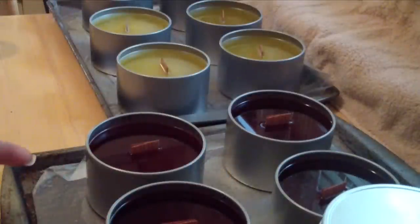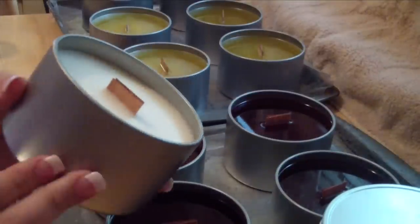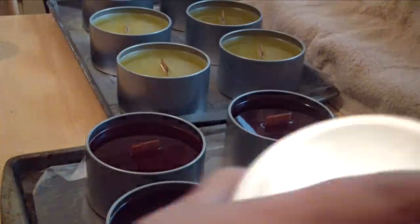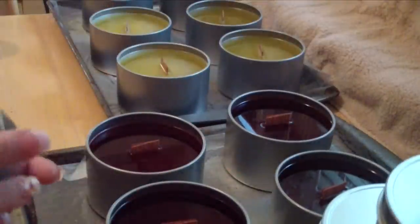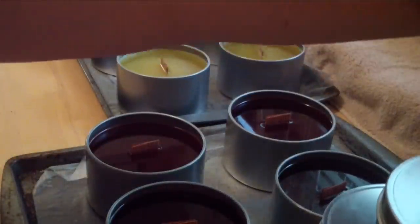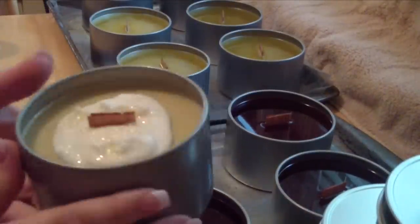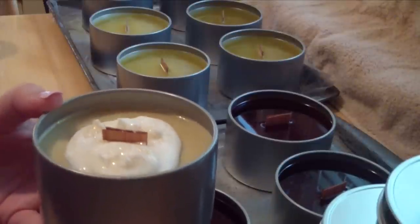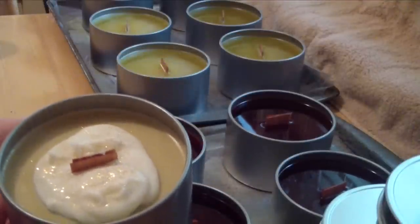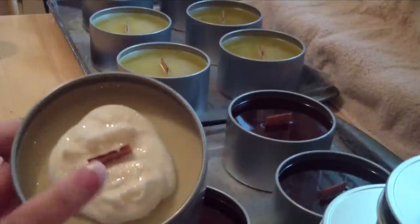Here are some ones that are about ready to be labeled. This is my marshmallow fireside — it's a 16-ounce container, so it's a 12-ounce candle. And then this one is the rainbow sherbet. The one I really want to show you is this one here — this is my coffee candle. I'll have a couple that will have a pretty design on top, like this. This is my French vanilla coffee — it smells awesome — and it has a little bit of glitter on there and a little fluffy topping.